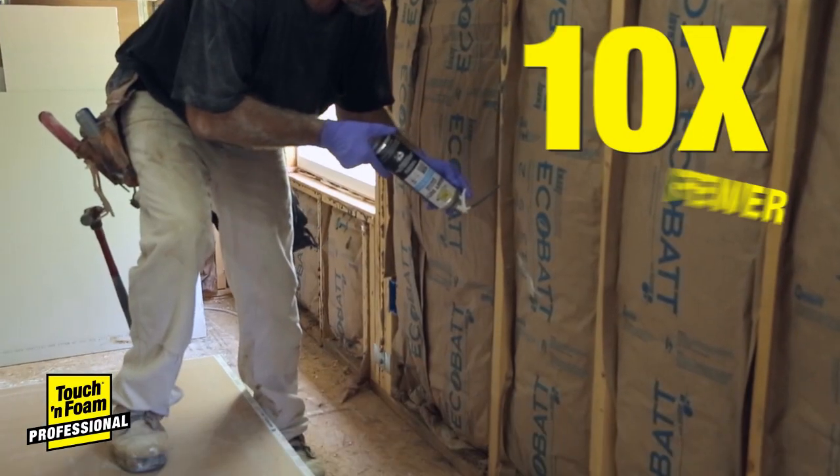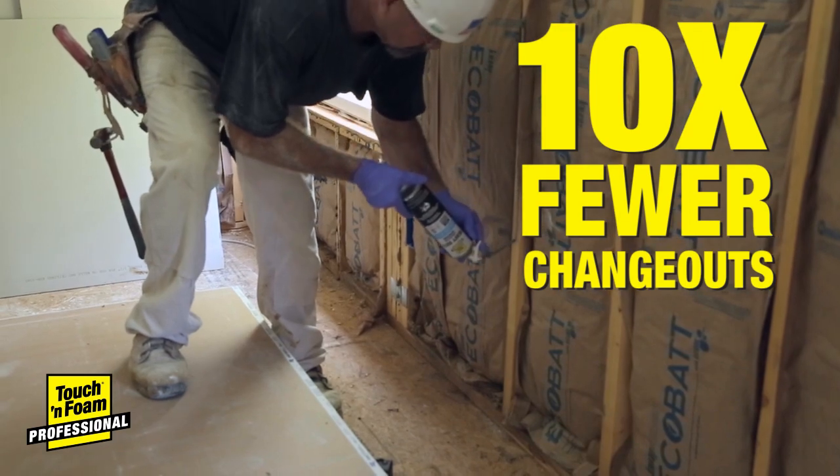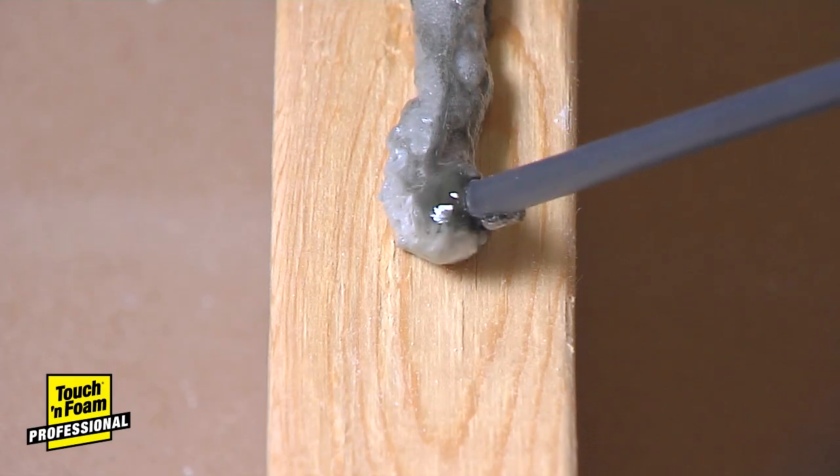Ten times the coverage makes for fewer change-outs, and the Easy Action Trigger Applicator makes it easy to apply with less cleanup.